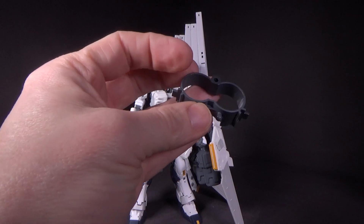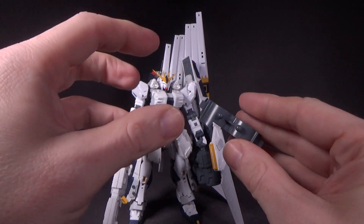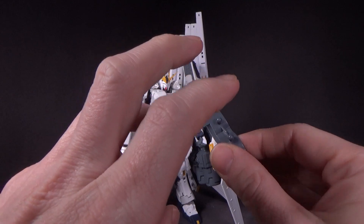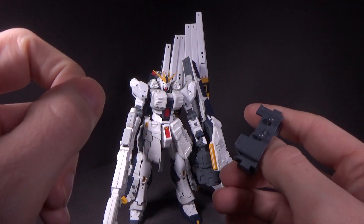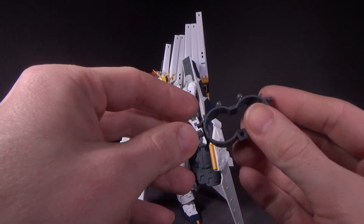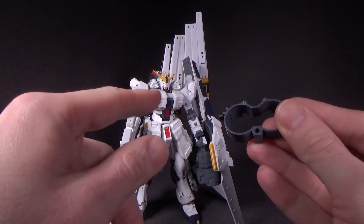This piece here connects a lot of the parts for mobile armor mode. It goes over the beam cannon barrels, you put the front skirts on here, the leg armor here — I think that's about everything. And it also lets you connect to the stand.